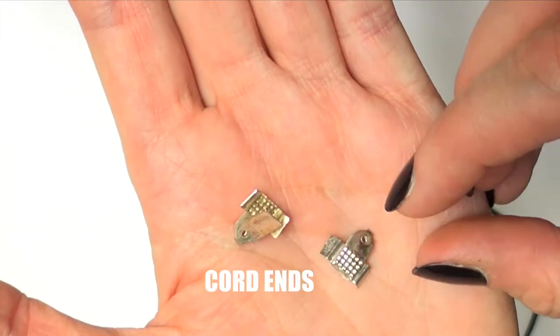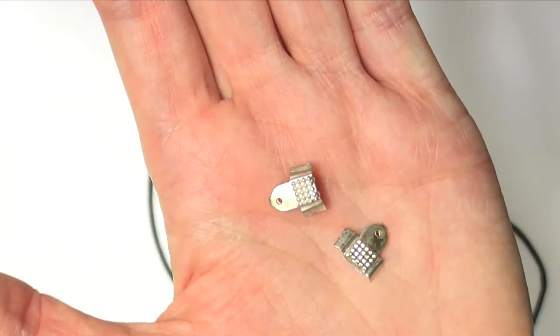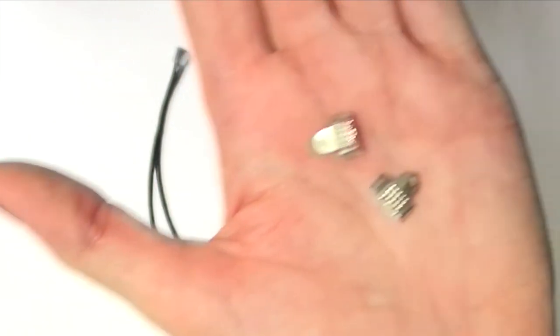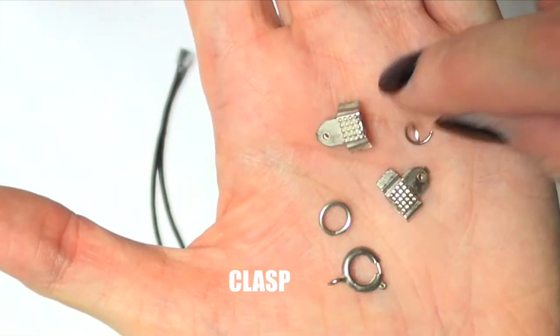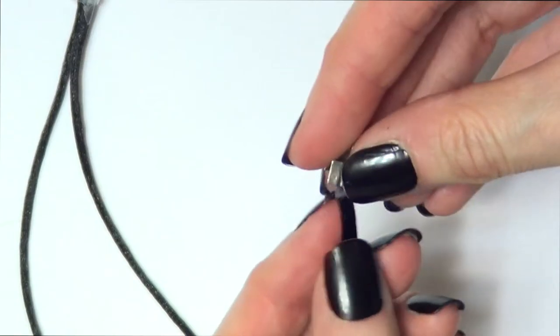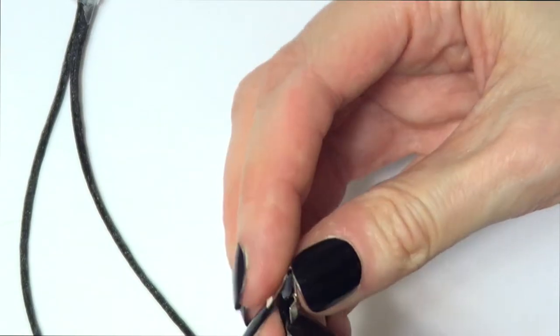I'm going to grab my scissors and cut the cord there. I'm going to be using these cord ends — they're pretty old, I found them around the house, just me recycling stuff. Then I'm going to take a clasp and a couple of jump rings. I'm just going to put the two ends of my cord into the cord end.